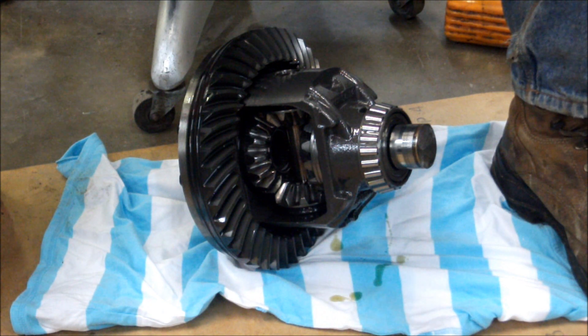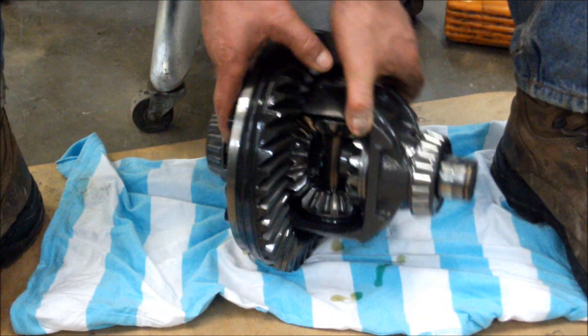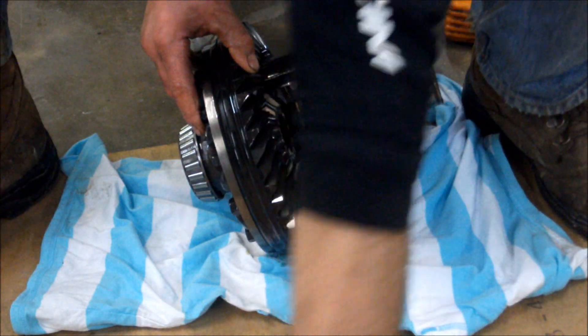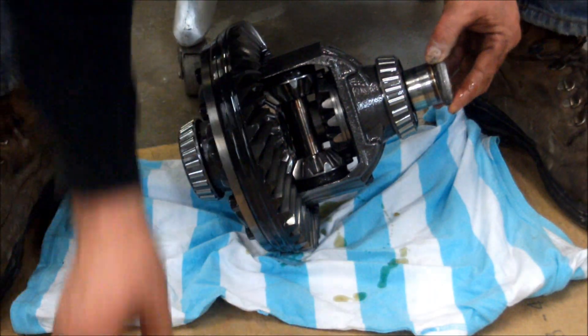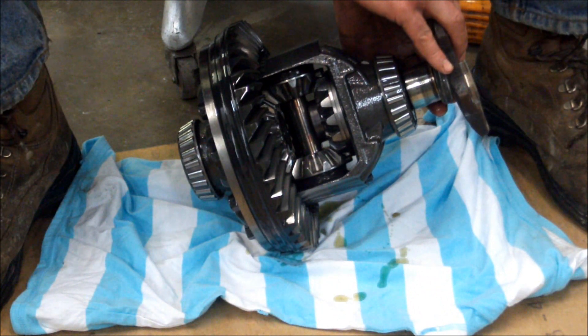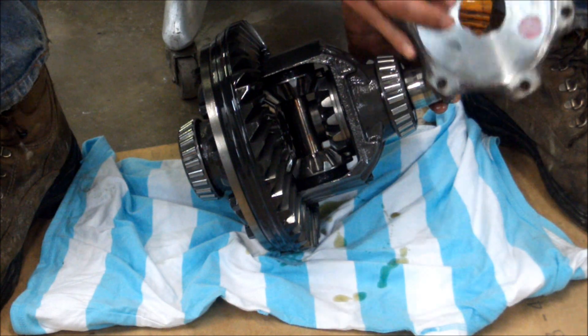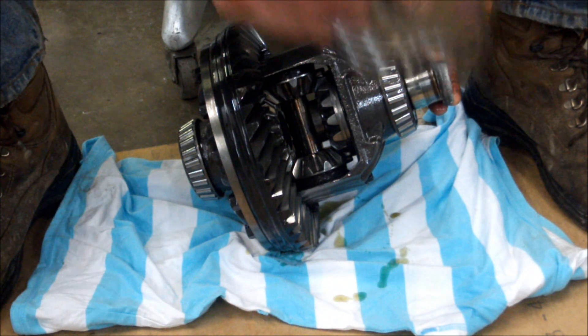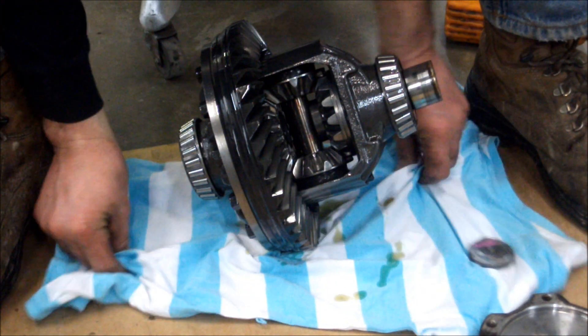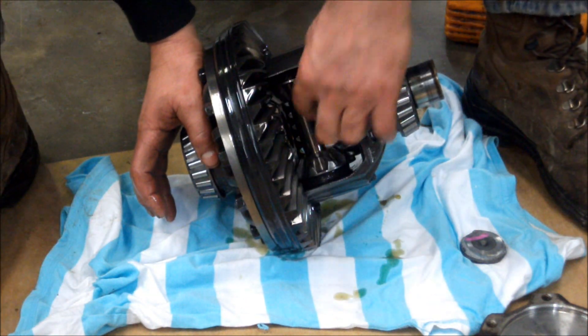We've got the differential housing apart and here is the carrier assembly. The shaft that broke — this is it right here — the flange broke off. This is what goes on to your CV joint on the driver's side. That's what happens to them a lot of times when you try to pry them off.